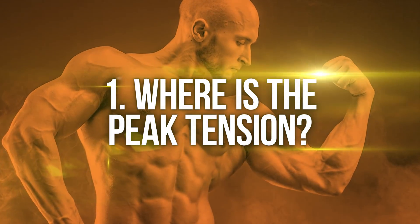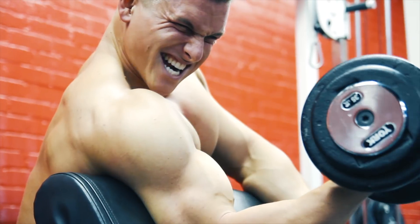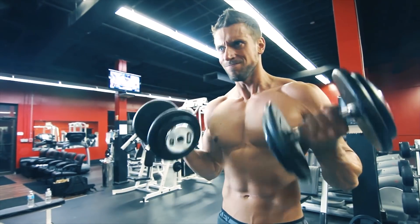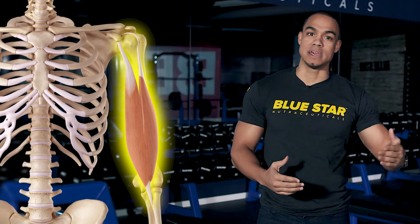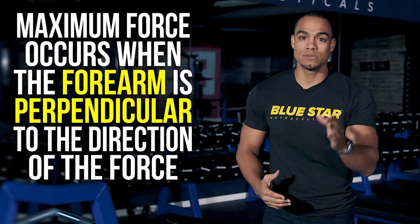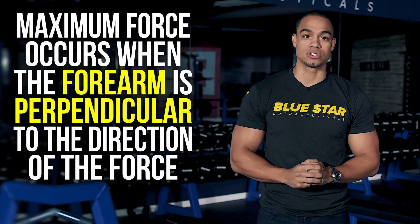Number one: where is the peak tension? The key to training your biceps is understanding that with any given exercise, there's only one point where the tension is at its highest. If you want to hit your biceps differently, you need to be changing where that peak intensity is. Maximum force occurs when the forearm is perpendicular to the direction of the force.